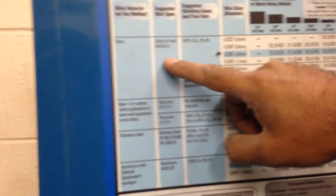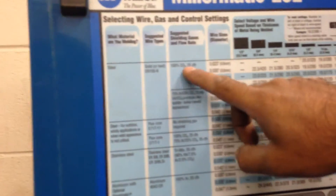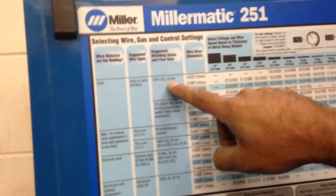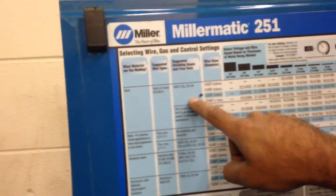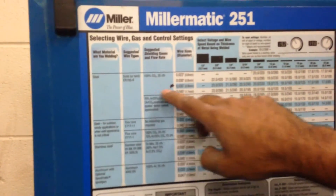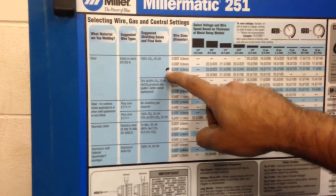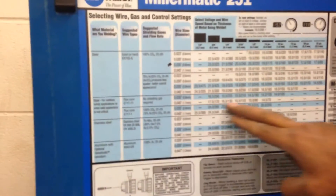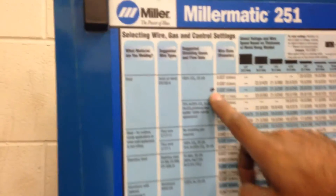Then it says what wire type — we are using solid wire — and then it says what kind of gas. We are using 100% CO2, and it says 25 cubic feet per hour, which is the setting we already set our tank to. So you just work your way across here. I've already put a star beside all of the selections we made, so you don't have to do this in the shop. If you're at your home shop welding different types of materials, you'd choose your material, wire type, and gas to get to the right row.